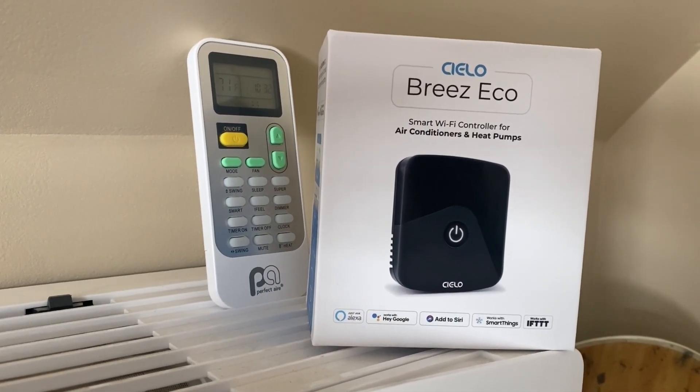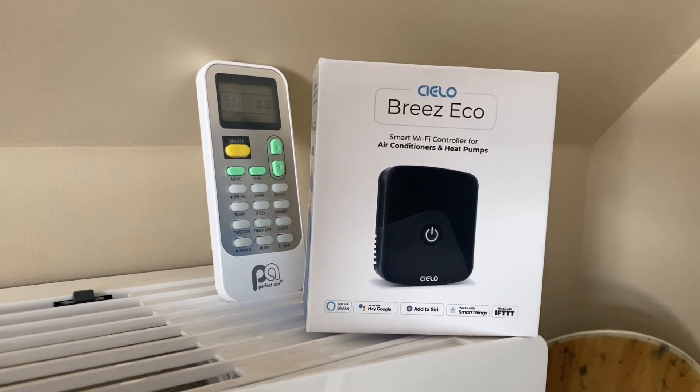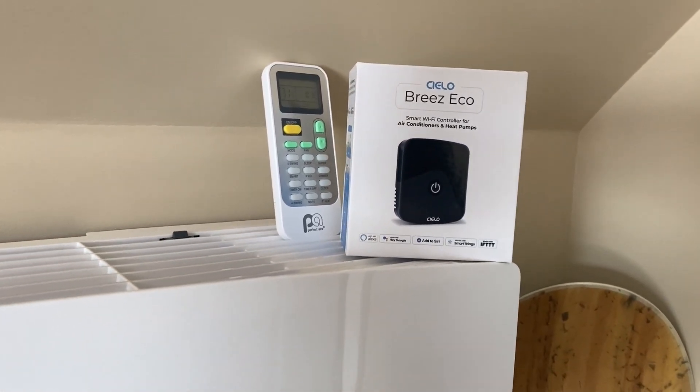Hey, what's up everybody? Wes here. Thanks for tuning in. In today's video, I'm going to be highlighting the Silo Breeze Eco Smart AC Controller.